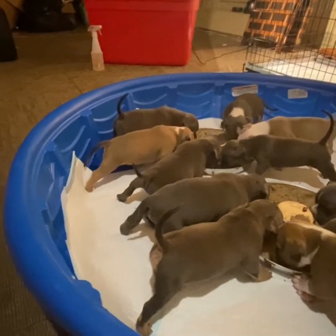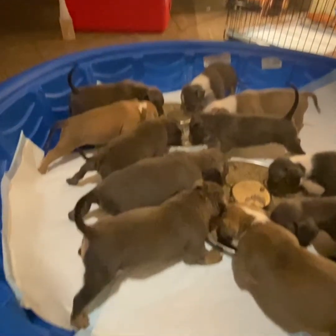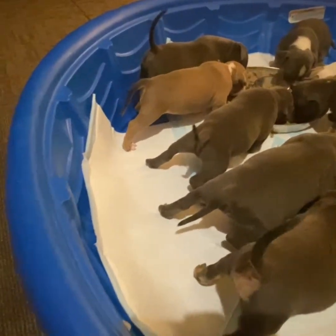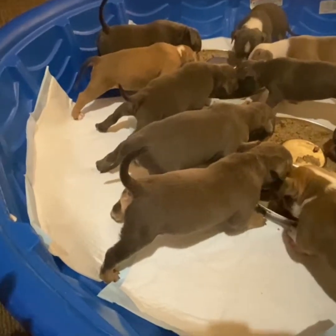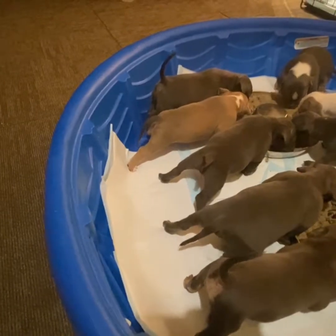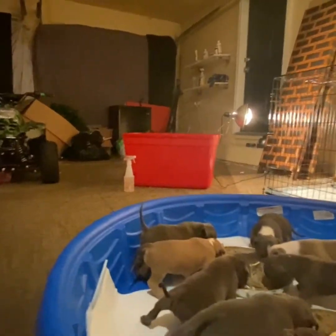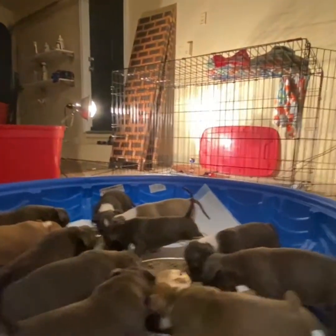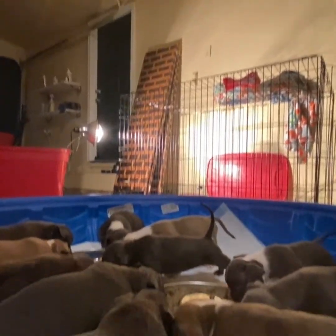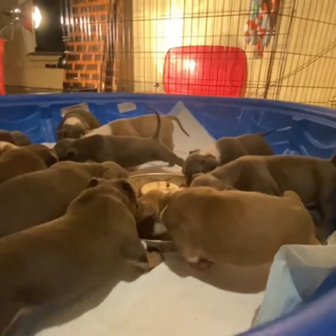And that's how we do it. Everybody eating? Like I said, we got the smaller ones over here — make sure they eat. You don't have to worry about the bigger ones bullying them so they can't get in there on the food.